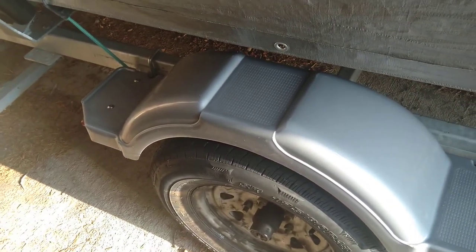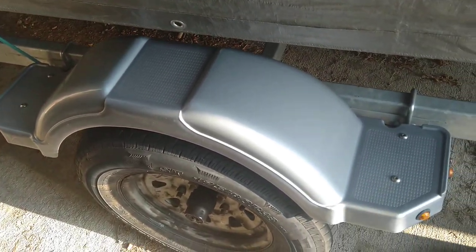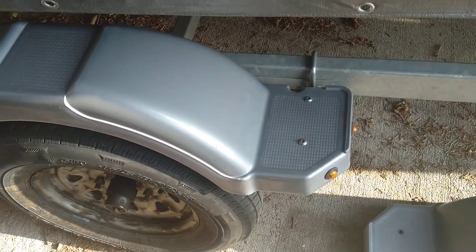The new fender is on — I had to order it from Trailer Source or something, I'll post a link. It came from Delaware all the way to Colorado. The purpose of this video is to show you why it cracked.